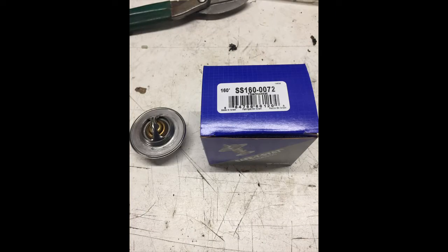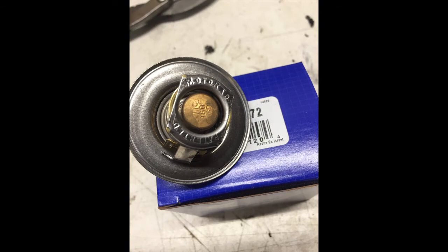These are the thermostats I used. I got them from Napa — they're actually a Moto Rad thermostat. You could probably find them cheaper somewhere else; I had to pay close to $19 a piece for them. I chose these because they were 160 degree thermostats and they were fairly close to the size of the water neck coming out of the head on the Flathead V8.